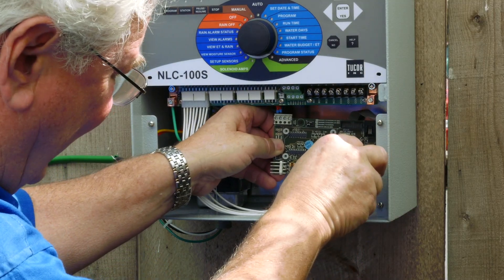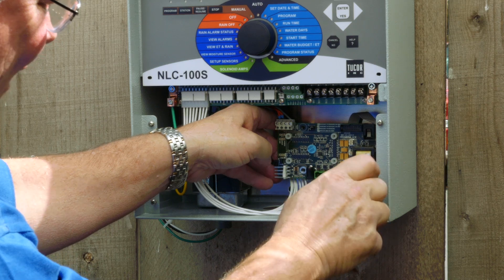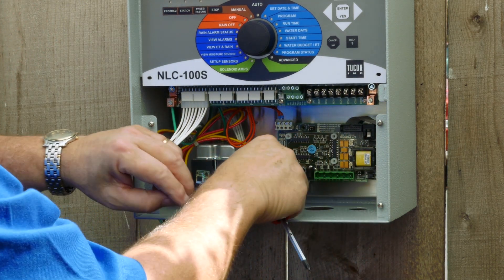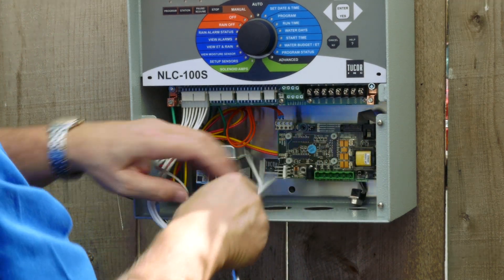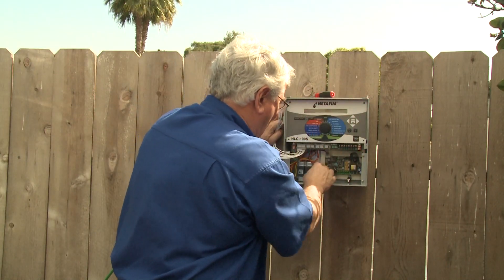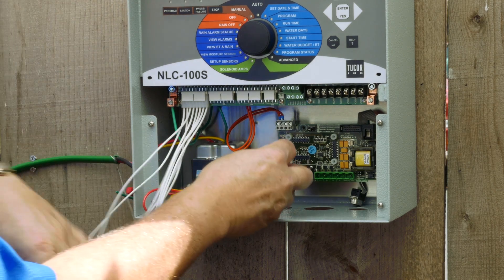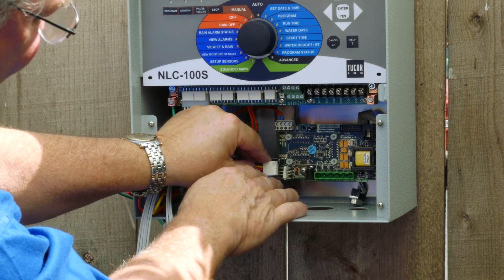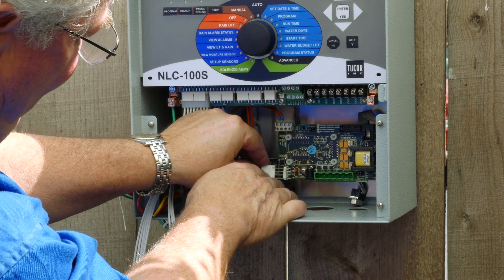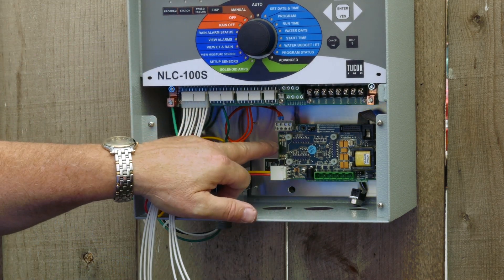The standoffs are on all NLC controllers — they're all standard. You may have two screws; you do not have to over-tighten them, just install them snugly. Once that's done, identify the power source, which is this molex cable. Plug it into the board and you'll see a few lights come on.